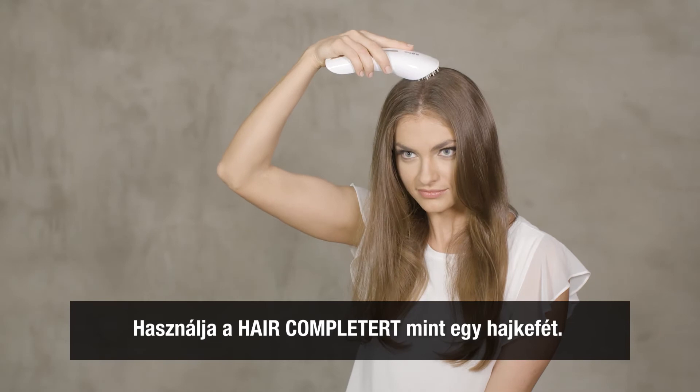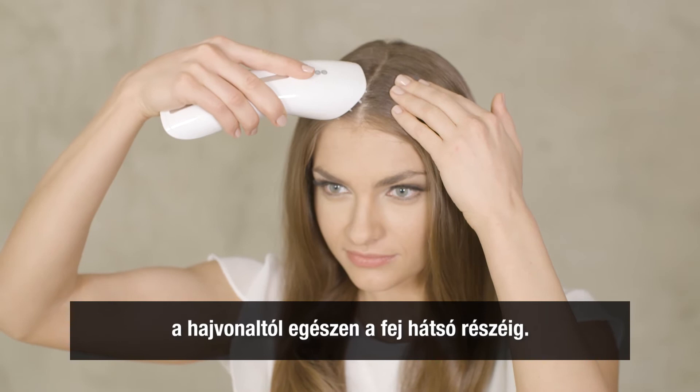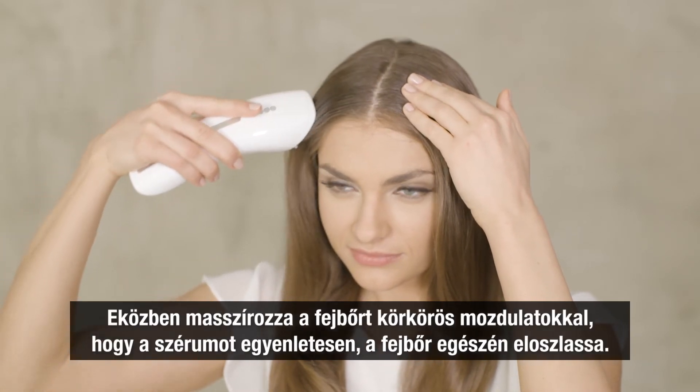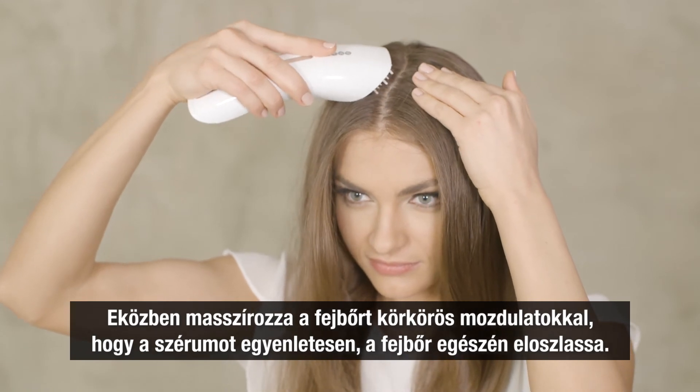Use the hair completer like a hairbrush. Put the device on the head and move the hair completer along each parting, from the front of the hairline to the back of the head. Massage the scalp with small circular movements to distribute the serum evenly over the complete scalp.